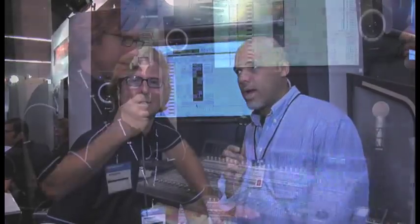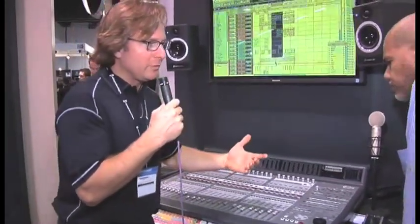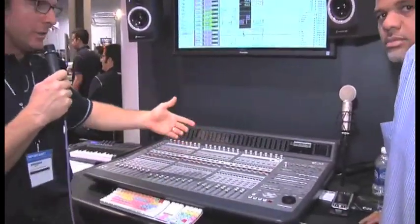We're here at the DigiDesign booth with John Connolly. John is one of the members of Tech Breakfast, and we're going to have him talk about the C24. You may be familiar with the Control24, the predecessor to the C24. What we did is we took all the good stuff of the Control24 and included it, and then all the negative feedback from the Control24, we addressed those issues.